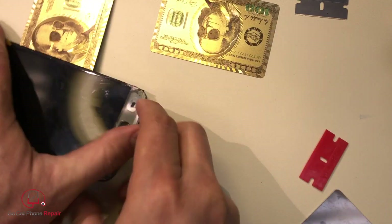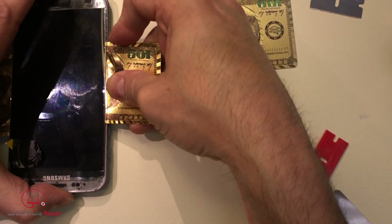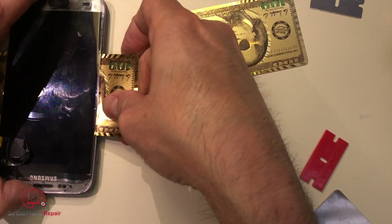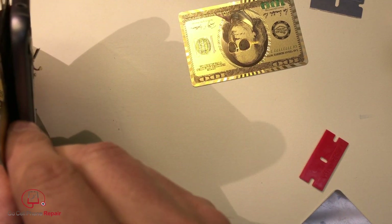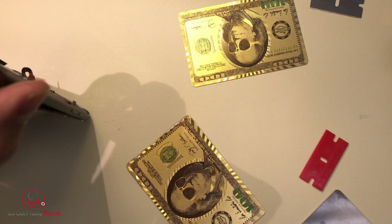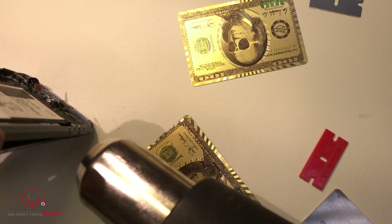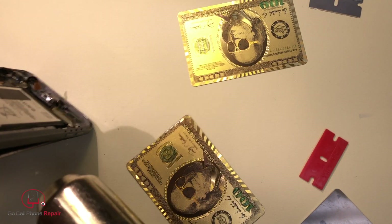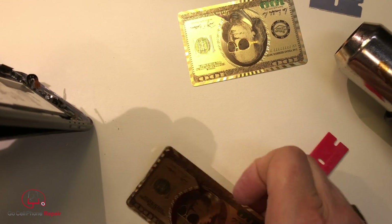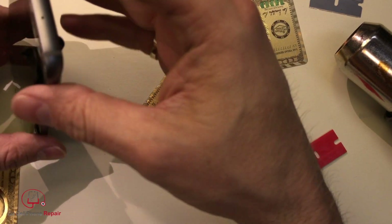It doesn't sound good. Come down here — I think we have most of the adhesive removed, hopefully. We're good at the bottom, so far. I keep hearing it cracking — I think it's the adhesive. I hope it's the adhesive. The main thing is those cables; you have to watch out for the cables at the same time.